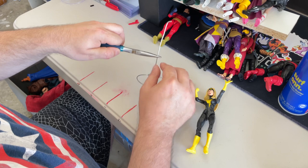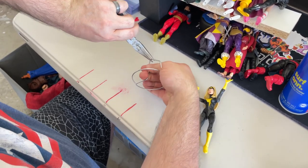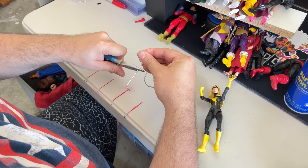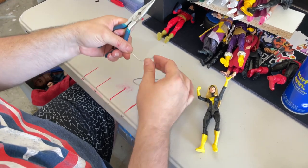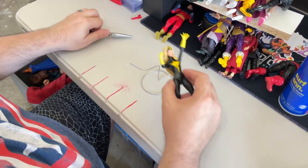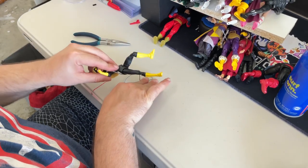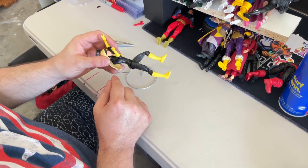To create the cradle, all I do is decide how far off the ground I want the character, then I bend the wire over to where it's almost coming back down. Then I create a cradle with a slight curve that'll wrap around the body — and this part we adjust afterwards. So if I want her kind of falling, I can create the cradle and have her set up to where the wire is between her legs a little bit.